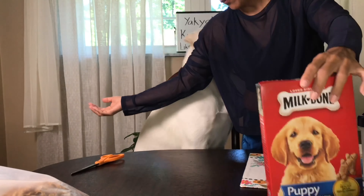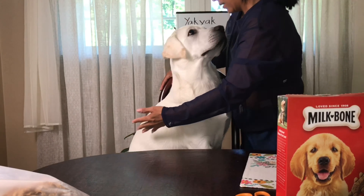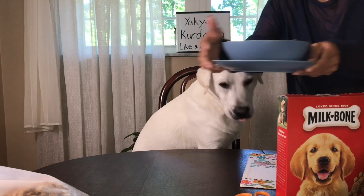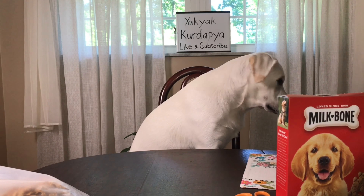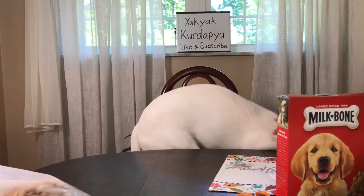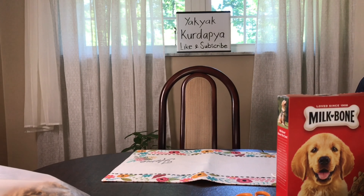Okay, Salvatore, you're done. Off, come on. Break. Good boy. And now, off — go play, go play. Good boy.